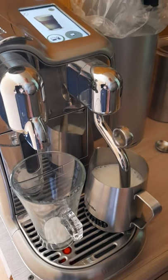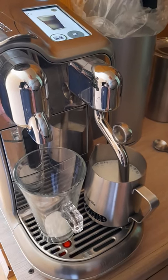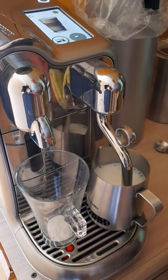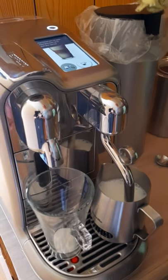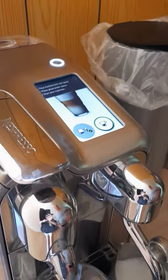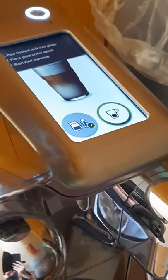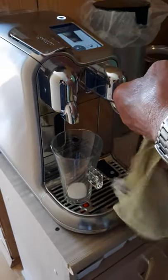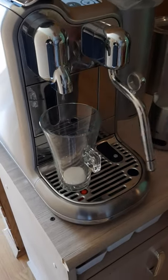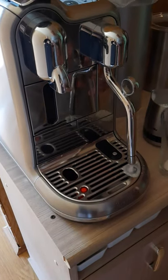I'm using just a normal latte glass for this one. To do a slightly bigger one you can use a recipe glass. Now if you look at the screen it's giving you the prompt for the next steps to do. So what we do now is take the jug out from the wand, give that a wipe off, and that will now go into its automatic clean cycle.